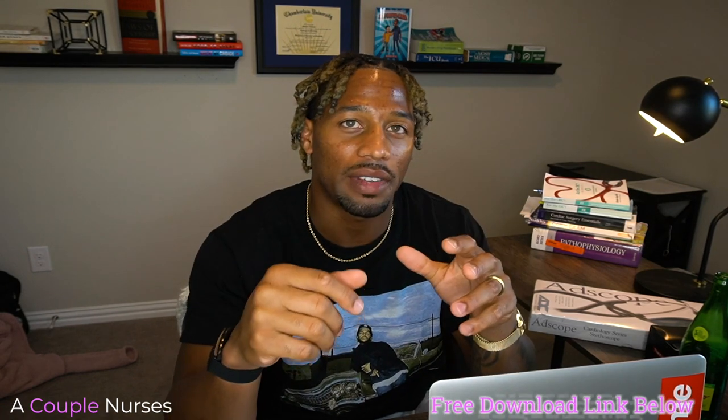Before we get into that, be sure to like, share, and subscribe. Check out our podcast, A Couple Nurses. Also, if you want a list of the top 20 infusions that we use in the ICU, I do have a link — it's free, just click the link down below in the description box and we'll get that sent over to you. Be sure to stay tuned till the end of the video to see a special extra gift I got for myself.